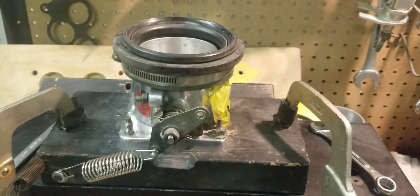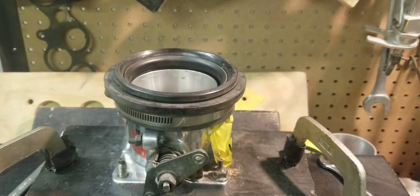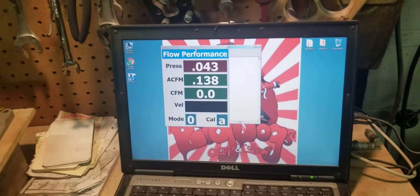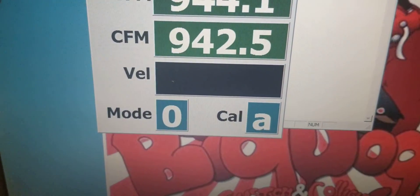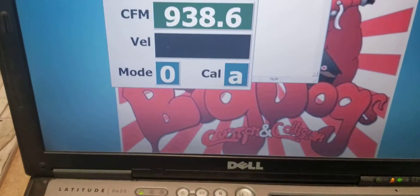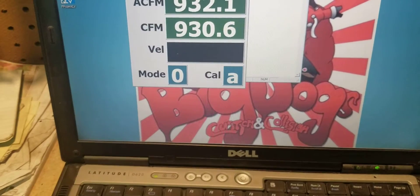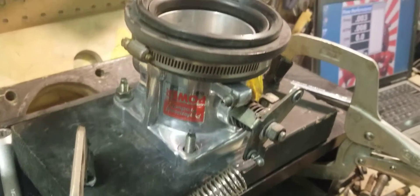So I don't want to hear anything about the depression and all of that. This is a comparison. We're going to start the throttle body flow testing on the Professional Products. So we can say that's about 935, 940 — for the Professional Products 70mm with the radius.